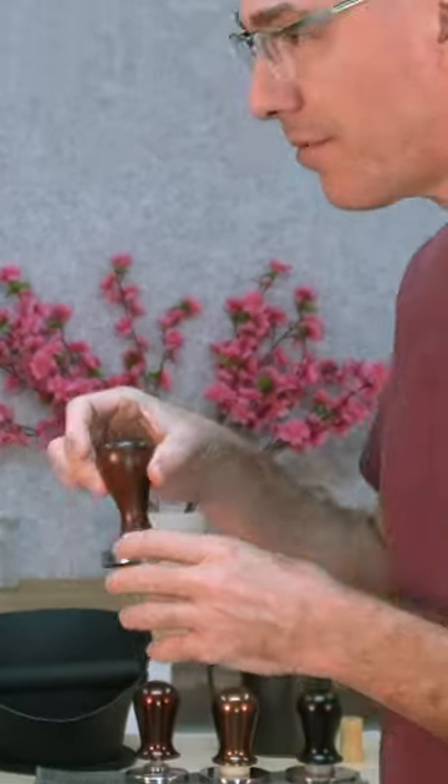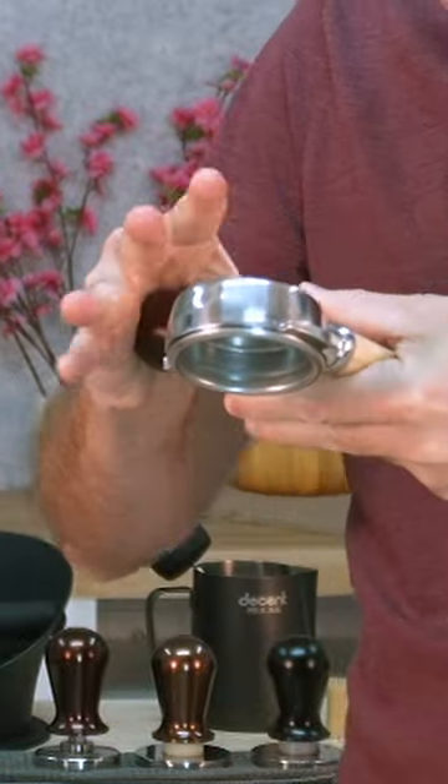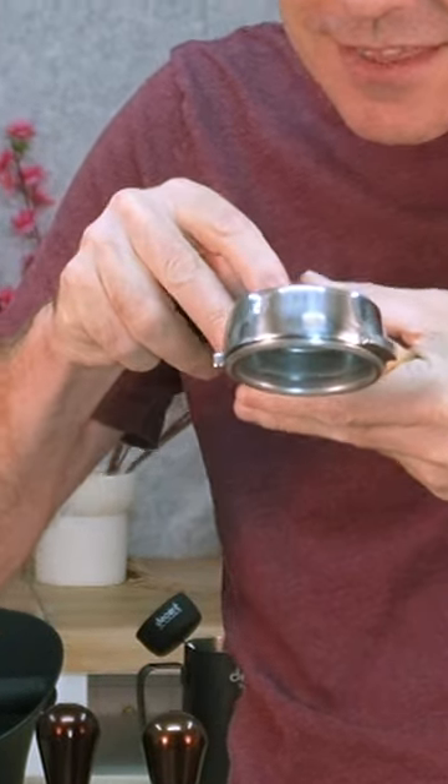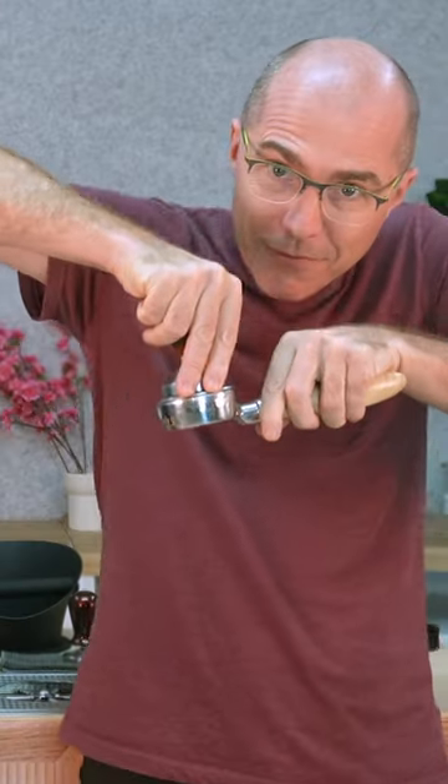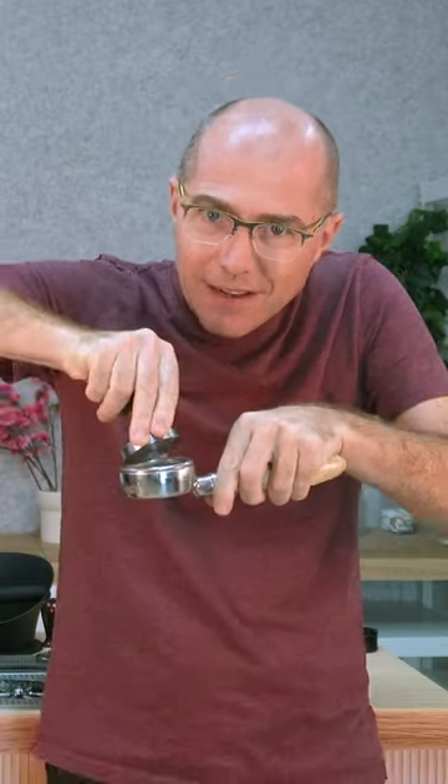Most people would know tampers like this. There's a technique where you put it in the portafilter, get three fingers there, and put it in. You can feel the three fingers — you push down, then lift up and get it perfect. And if you don't get it perfect, your espresso is ruined.